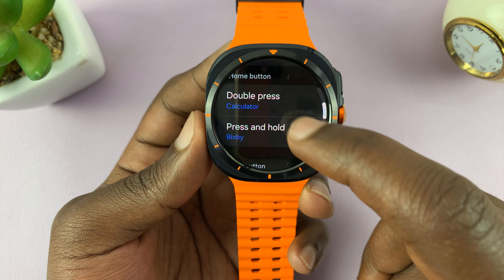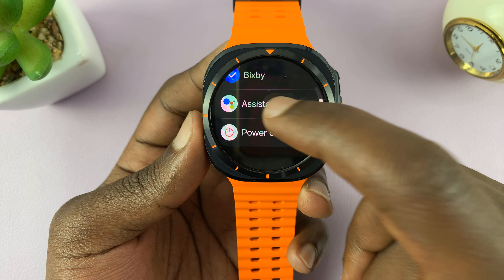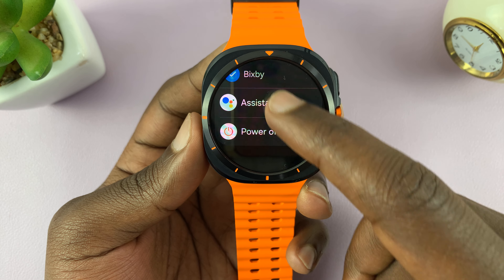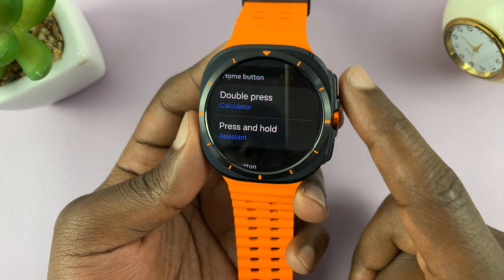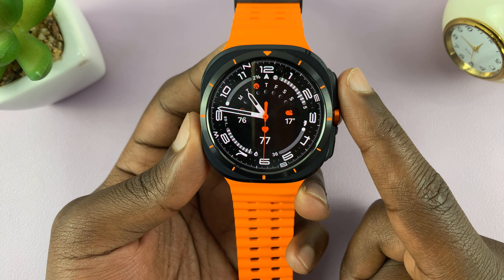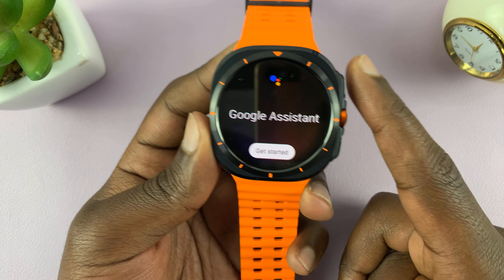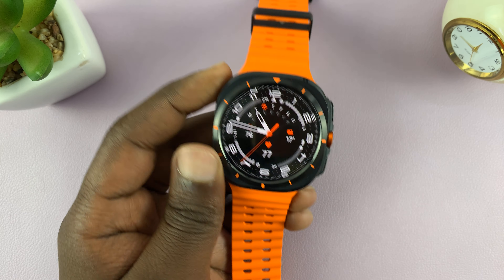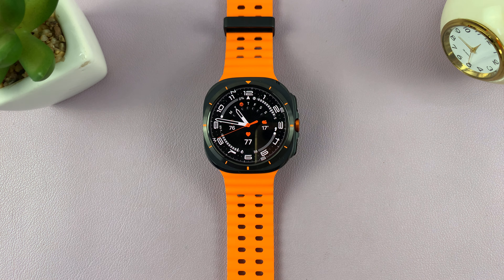For press and hold, it's currently set to Bixby. You can set it to Google Assistant or the Power Off menu. I'm going to change mine to Google Assistant, so instead of Bixby, whenever I long press the home button it brings up Google Assistant. That's basically how to customize the home button of your Galaxy Watch Ultra. Thanks for watching — comments and questions down below, and good luck.